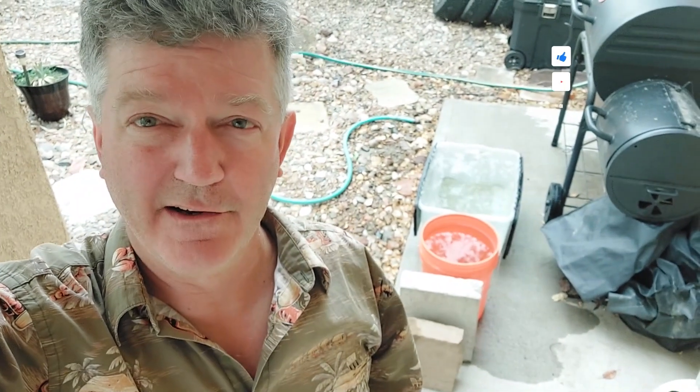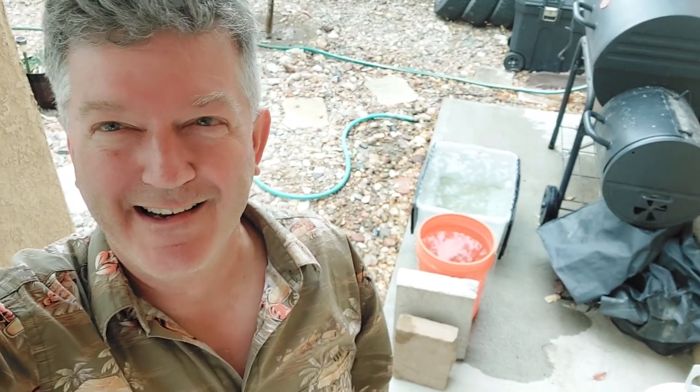Finally got a little time to do some quick adobe brick water testing. I have two bricks here: the more gray-looking one has 10% Portland cement in it from an earlier episode, and the more brown-looking one was made with an emulsifier — commercially made at a brickyard here in Albuquerque. They gifted us a couple of samples so we thought we'd test that too.